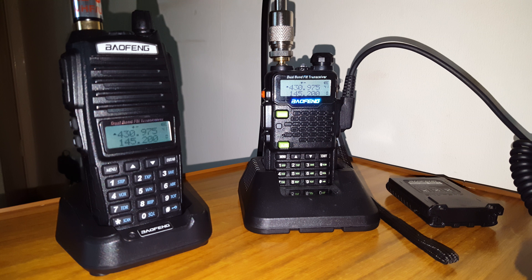We're just using a Baofeng UV-5R5, 5 meters of RG8X mini coax, going into the Nagoya NL-778 dual band mobile antenna in the loft. 4 watts.